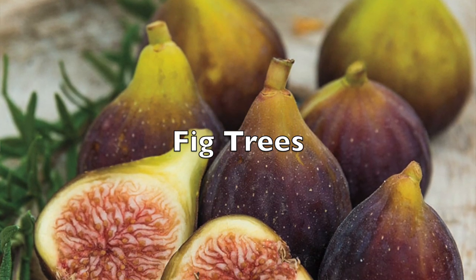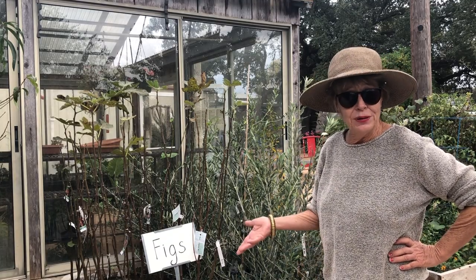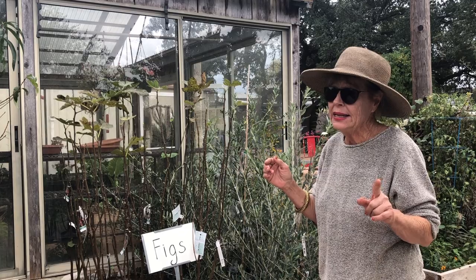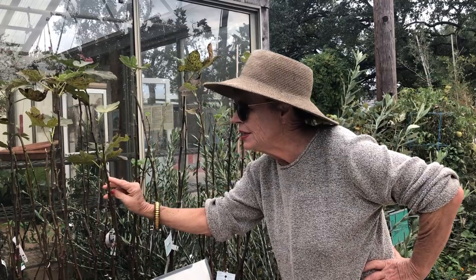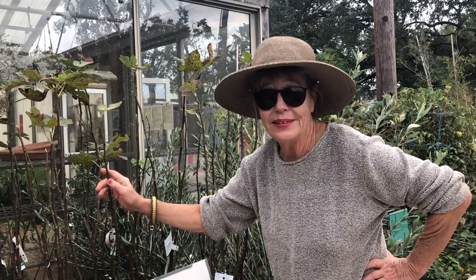I remember the first year I planted a fig tree and it lost all its leaves — I was like, oh no, what did I do wrong? But they're deciduous; they drop their leaves, then come back the next year full tilt. So don't worry about it. A way to check and see if a tree is still alive: I took my thumbnail and scratched it just a teeny bit right here — look how green that is. So although it had lost all of its leaves, I knew it was still alive.